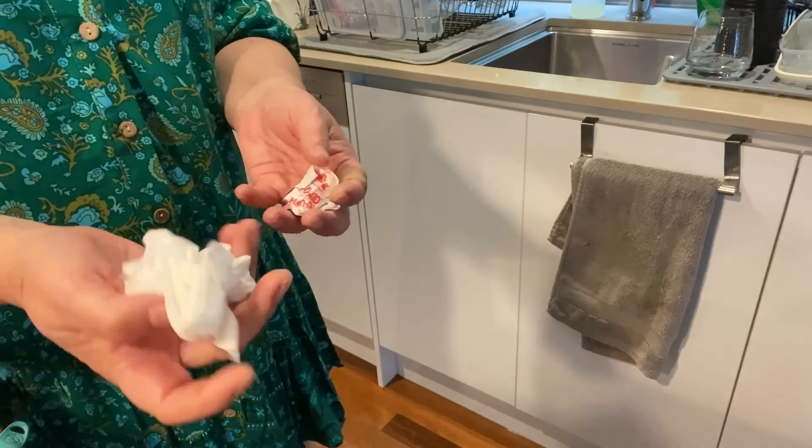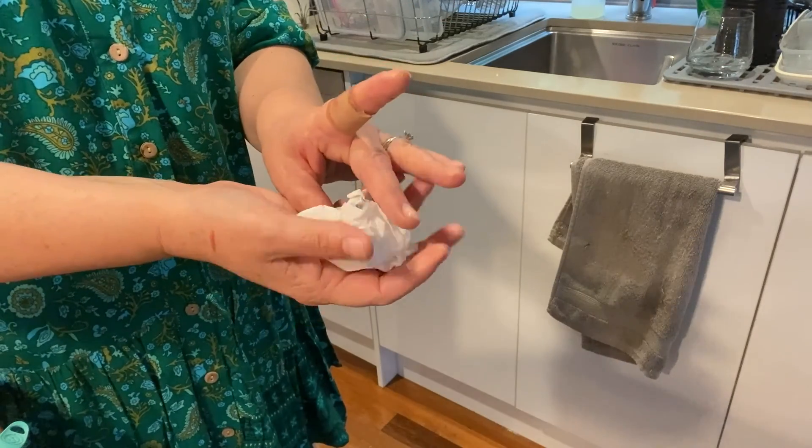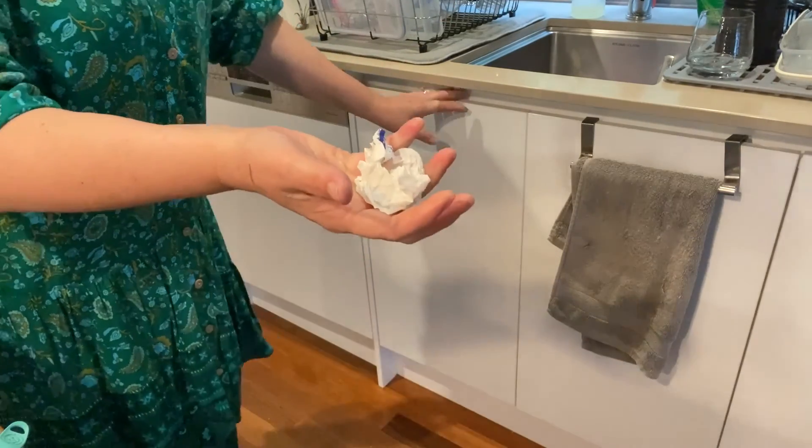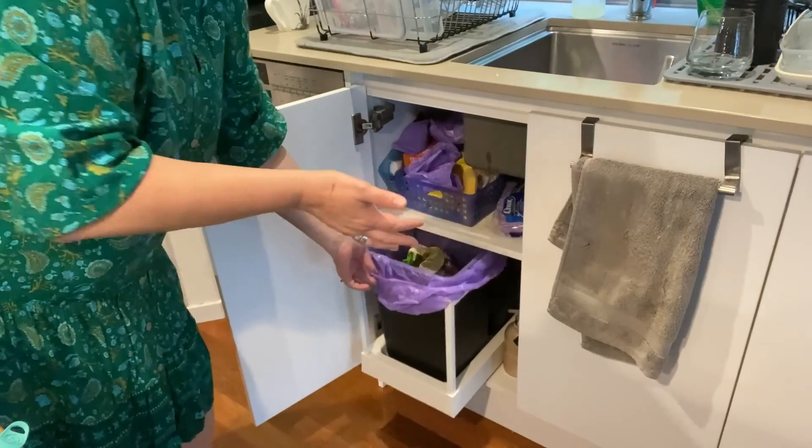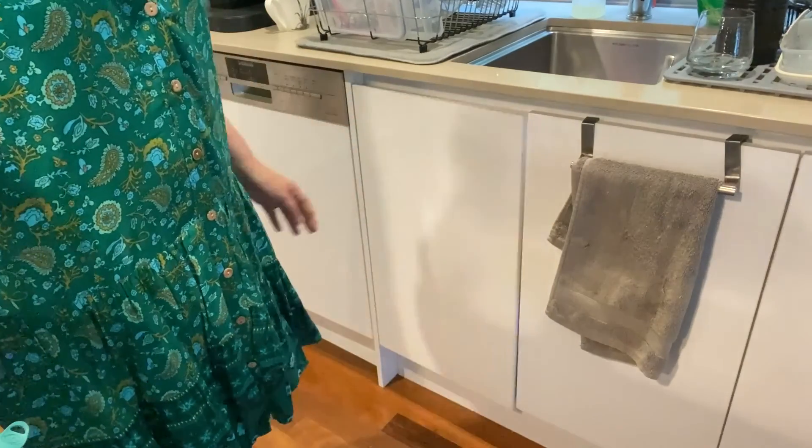Once you have put your band-aid on, always remember to put the covers and the paper or the wipe that you have used into the bin.